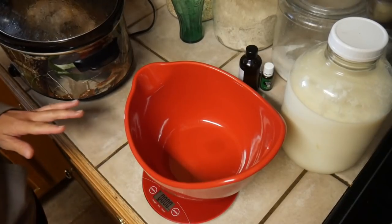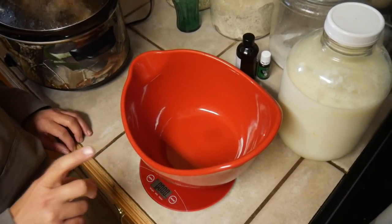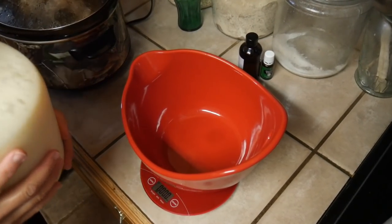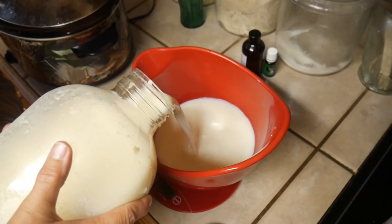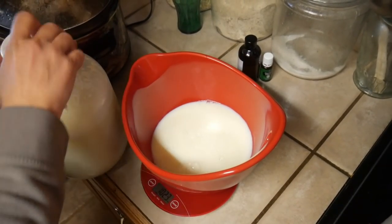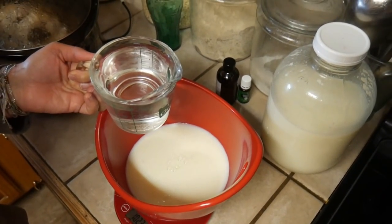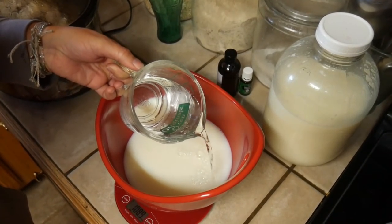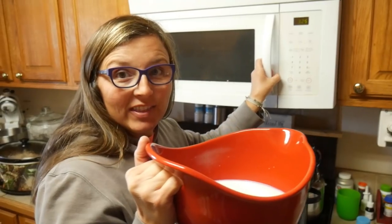Make sure everything is clean — you don't want to introduce bacteria into your lotion. We're going to mix together 18 ounces of milk and 18 ounces of water. I just do this in one bowl, zeroing the scale as I go, so the combined weight ends up at two pounds four ounces. Ideally use distilled water. Then microwave that milk and water mixture for two minutes.